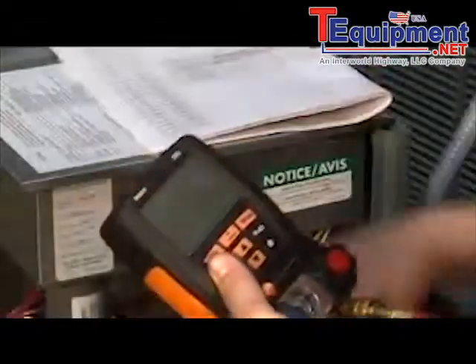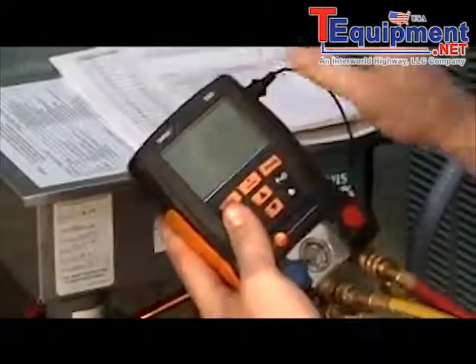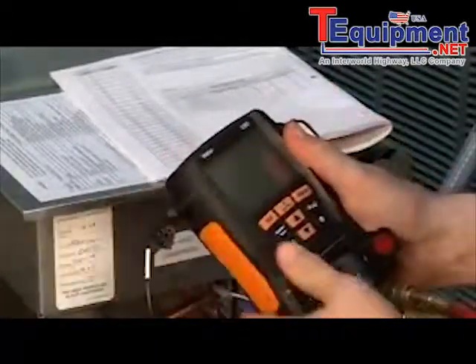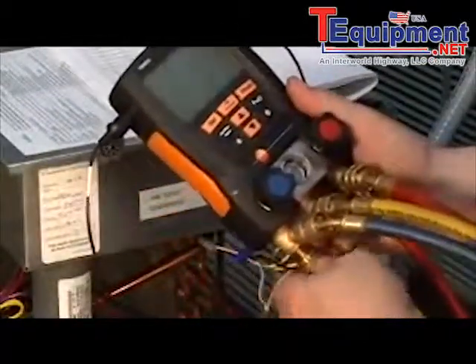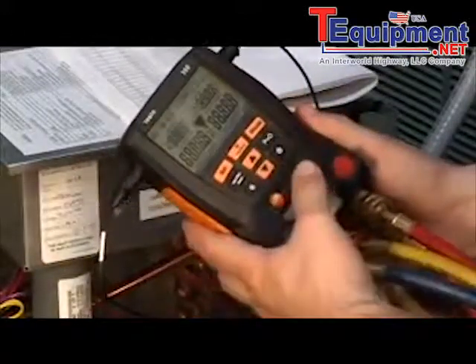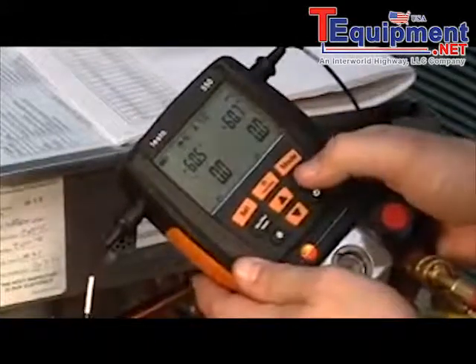We're simply going to plug the temperature probes into the side of the meter — they're keyed so you really can't make a mistake. Now that the temperature probes are in, we're going to zero the pressure sensor since it's the first time we've used the meter. We'll loosen the hoses, close the valves, turn the meter on, and then zero the pressure sensor.